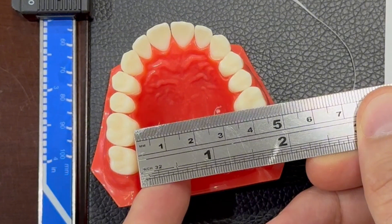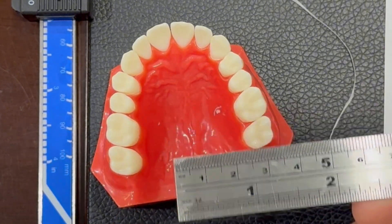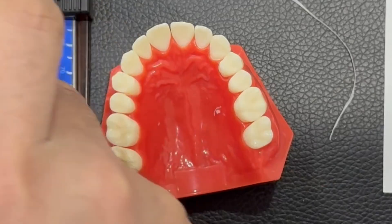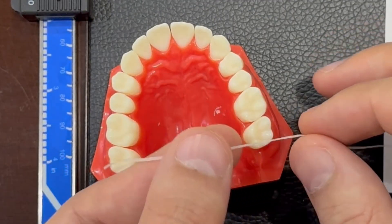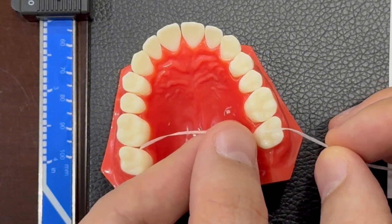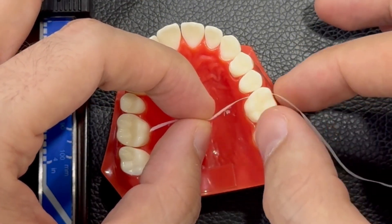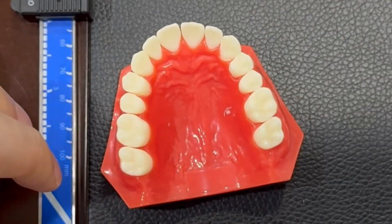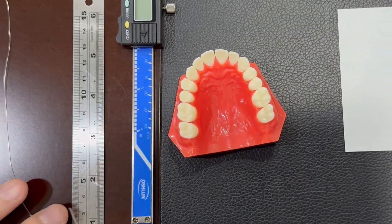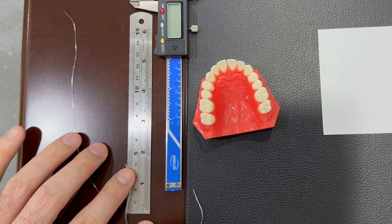It's not easy to place the ruler inside the patient's mouth, so we have different ideas. Either use dental floss with the help of someone, or measure with a tweezer — just take it like this and measure to this point, then place it on the ruler again to find the right width of the maxilla.